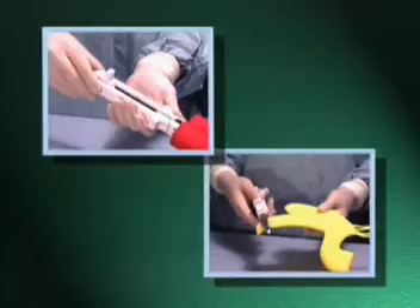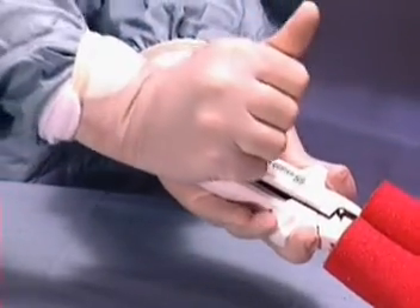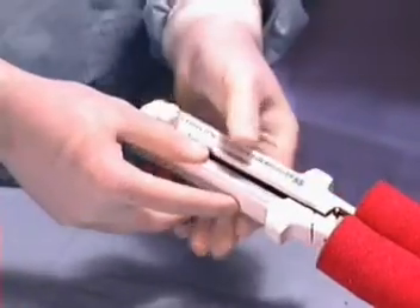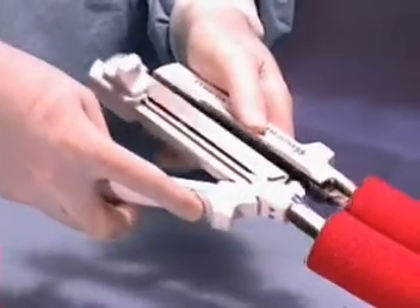Close the alignment locking lever. Fire the instrument by pushing the firing knob completely forward. Return the firing knob to the original position. Open the instrument halves, remove the instrument, and examine the staple lines.